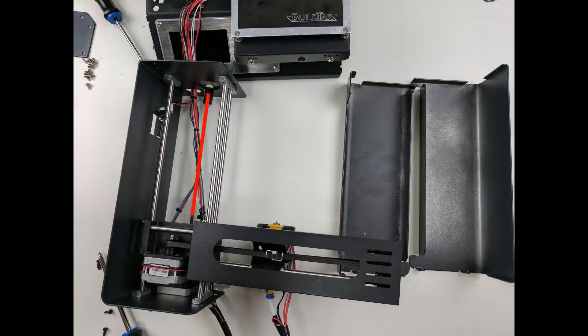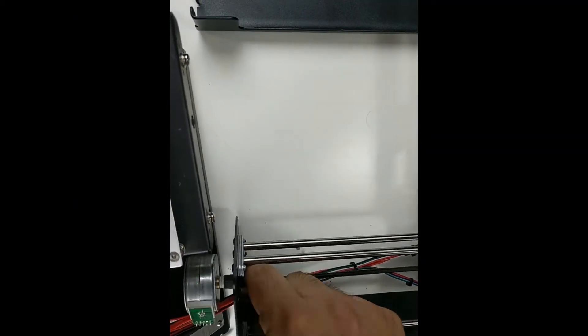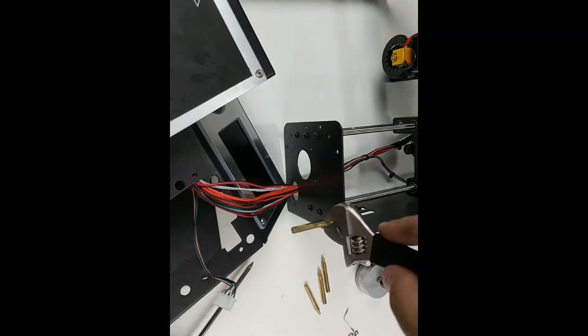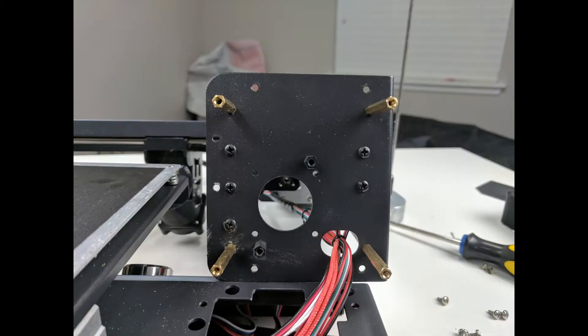Once we have everything open, the next step is going to be removing this bar here. We remove these two screws and then we can twist the base in order to pull out the bar. Next, we'll install the 35 millimeter standoffs into the four corners of the tower, followed by the two 10 millimeter standoffs in the middle surrounding the motor, where we actually unscrewed the motor just a minute ago.